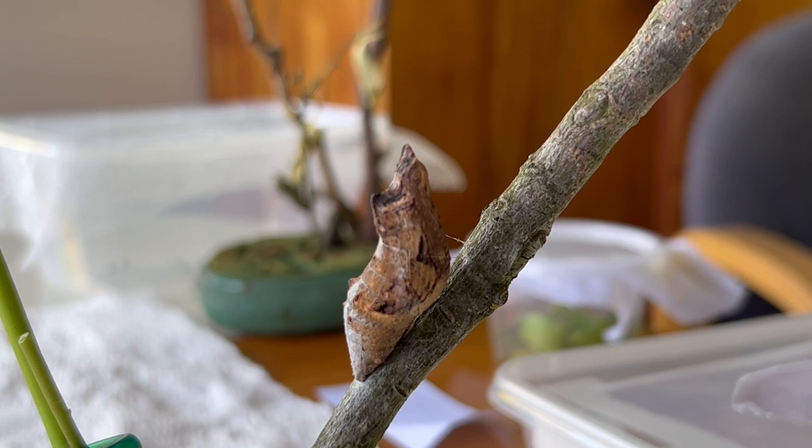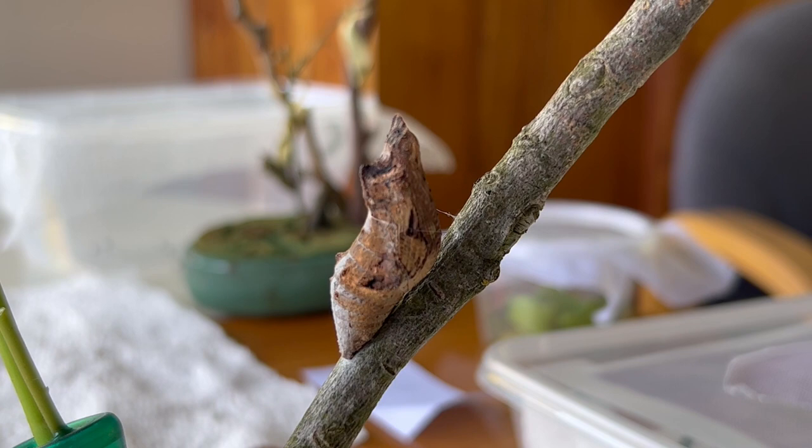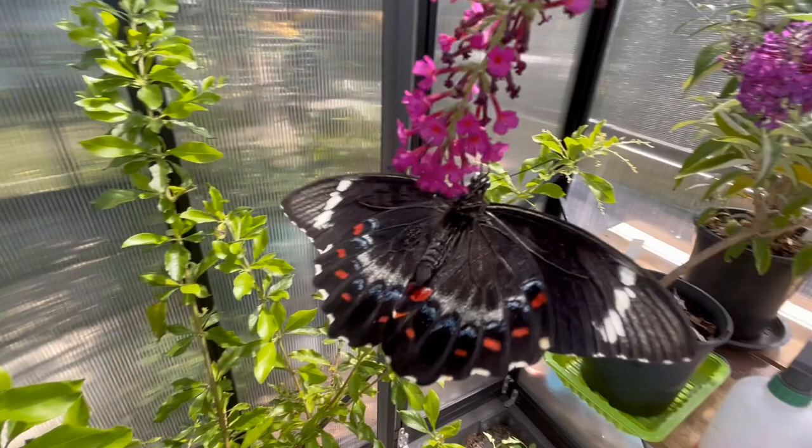If you spray them with water they'll move. If they're on a green leaf they'll be green — the same butterfly. So it's almost a chameleon in the pupae stage. Yes, it's disguising itself as a stick.